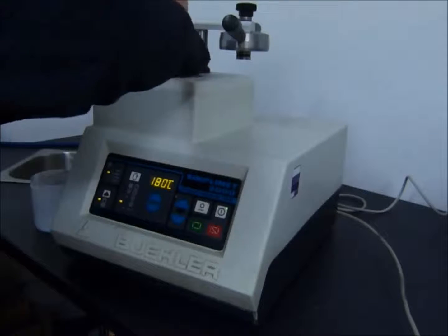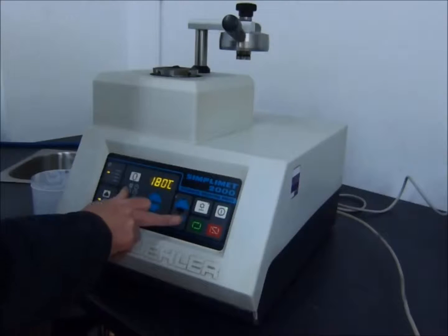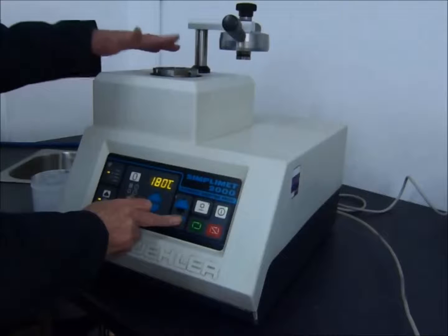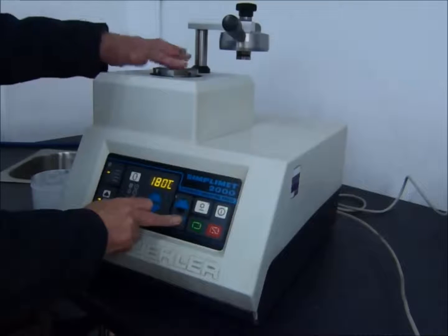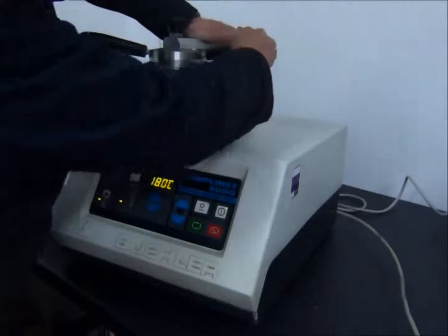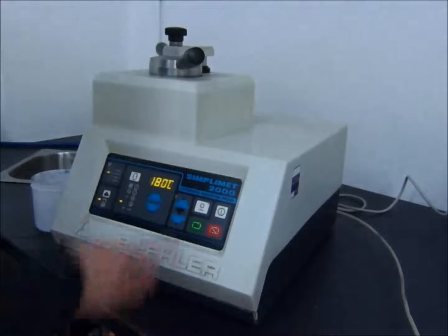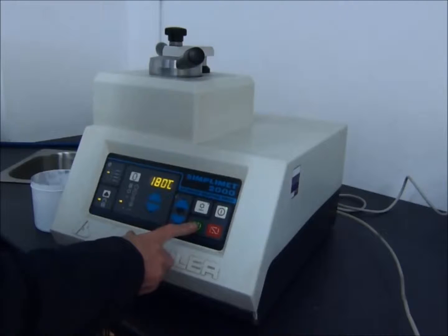Put the resin powder in the mould. Close the top enclosure and then simply press the cycle start.